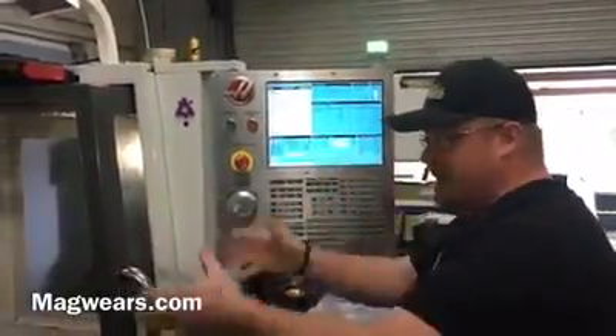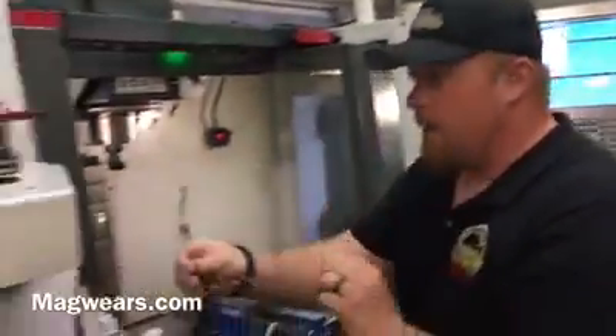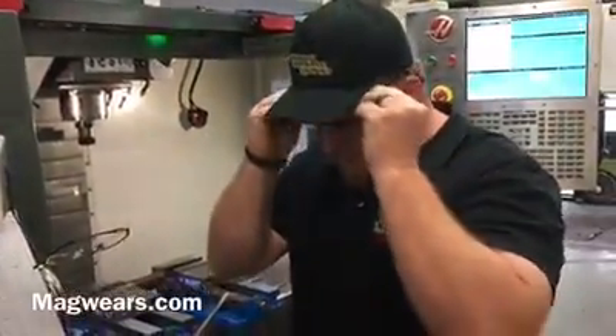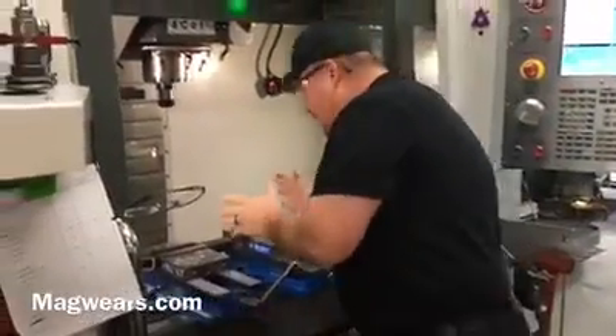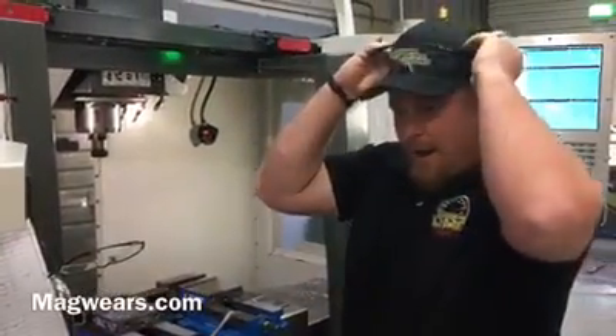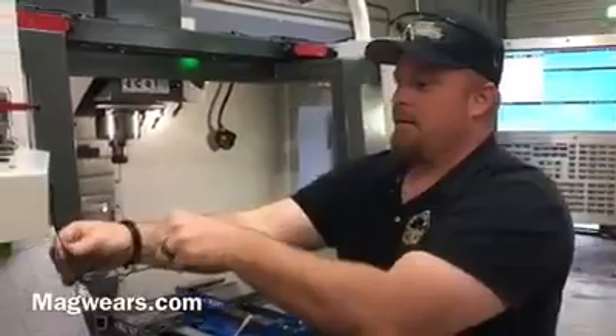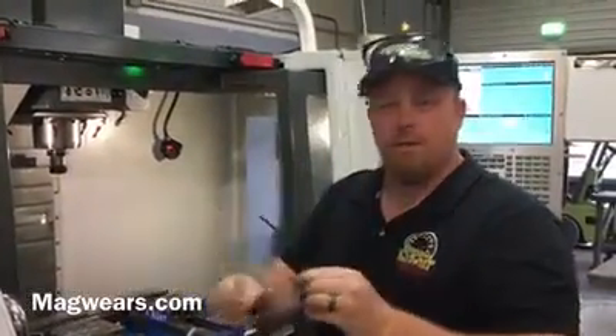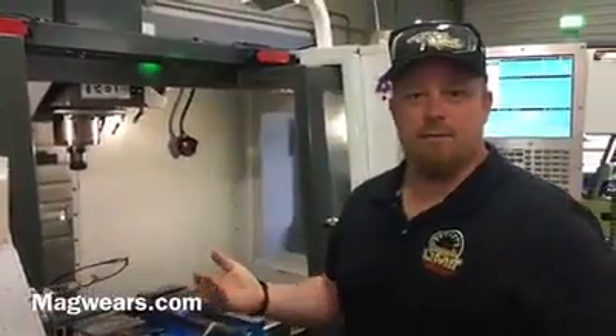So we've got our program. I have my glasses, I got my part in the machine. I'm able to take my safety glasses, which we should be wearing, and they're actually working on the machine. The changeover is so quick — I can go from my hat to my glasses, back and forth, right on the machine. It's incredible.